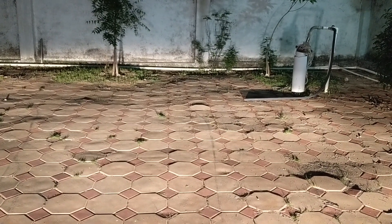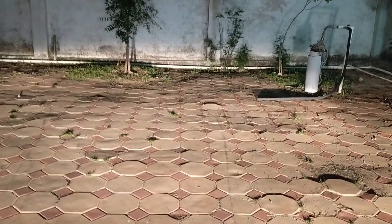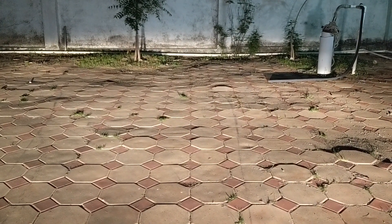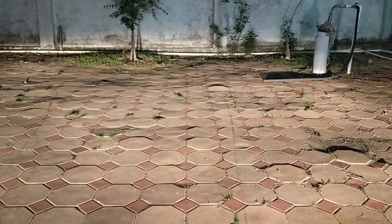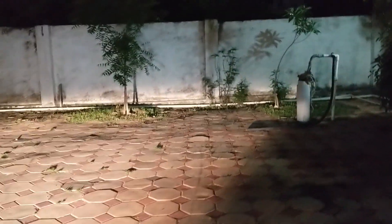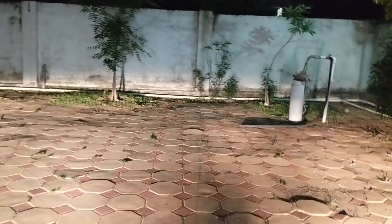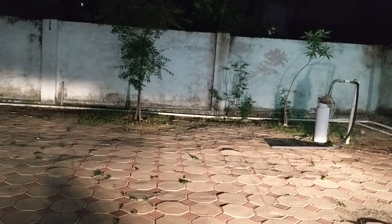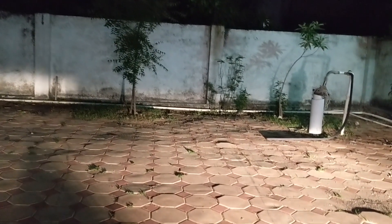I'll put both fog lamp reflectors on in my car and show how it looks. I have adjusted the left one the way I showcased in the video, and the right one is as per the company fit. If I cover the company-fitted one, you get to see how the line is towards the top on the wall. Now uncovering the right one - it's nowhere on the wall at all. Towards the left it's there on the wall; the right one is not there at all.